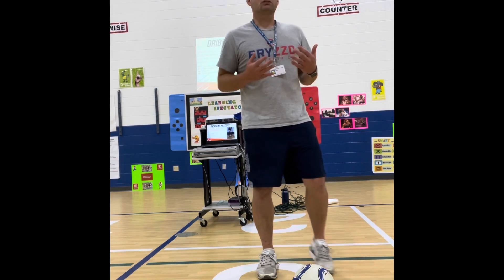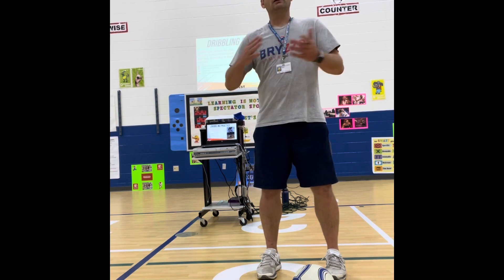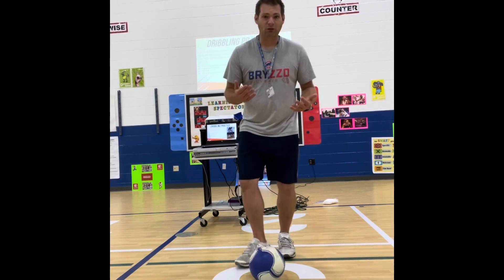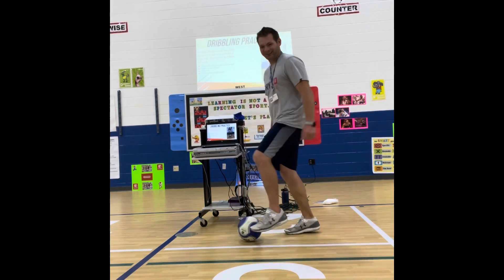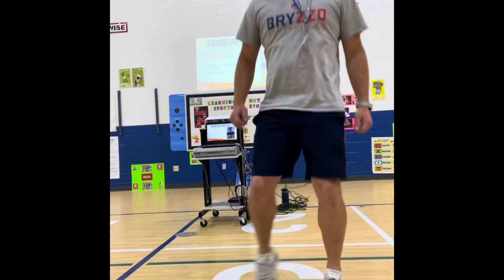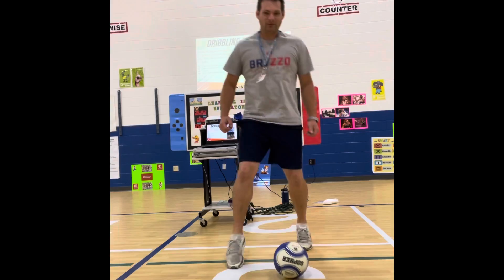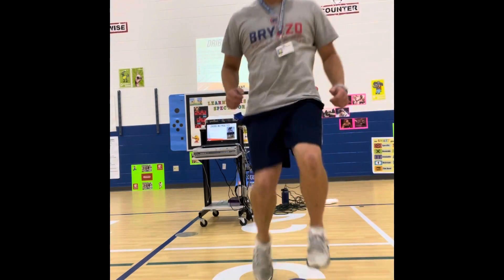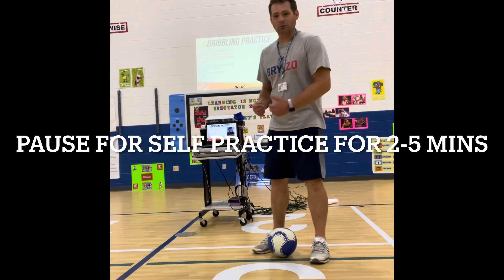Now is our opportunity to practice dribbling for a few minutes. Ordinarily, pause here and practice for up to five minutes, but for this video we'll just practice for about 30 seconds. I've got my head up, using the inside of my foot to keep it close, light touches. Now using my sole as I go back. You can pause here and practice a little bit longer.